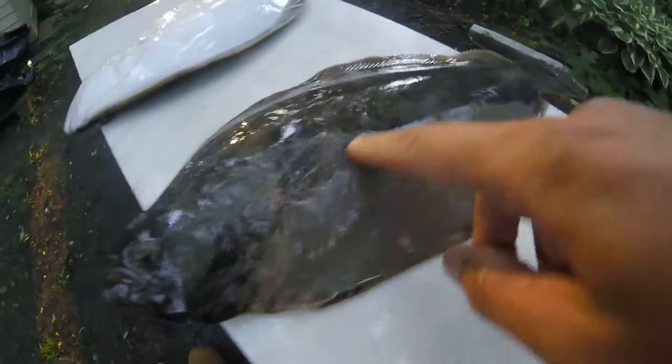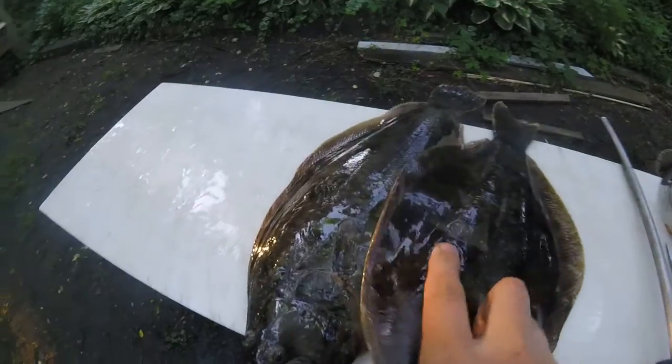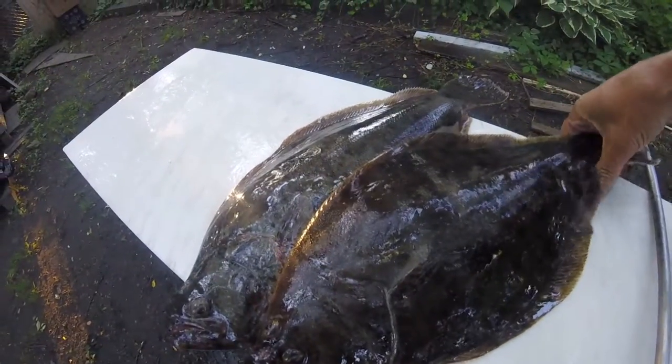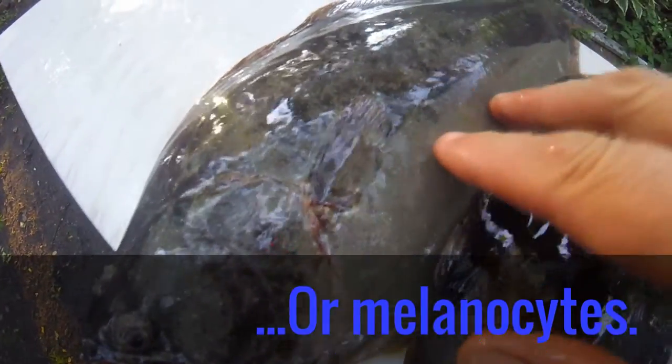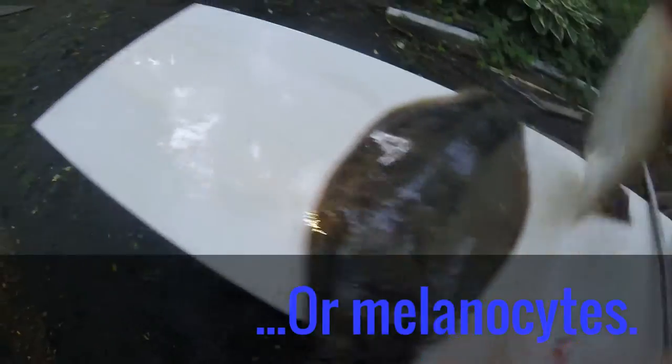Now, this is kind of cool. See this here? It's all bleached out. That is from this fish laying on that fish. This is actually the chromatophores in the skin bleaching out when it's covered, and it makes it pale like that.